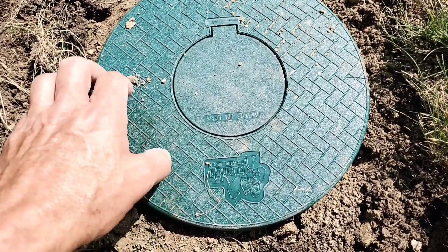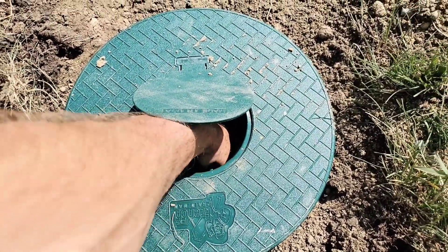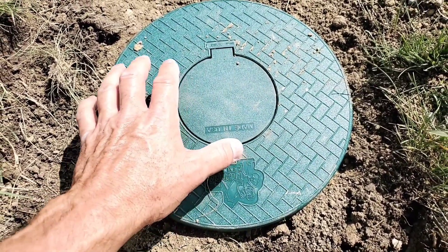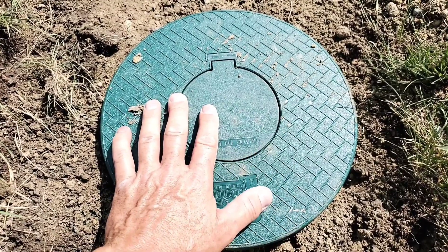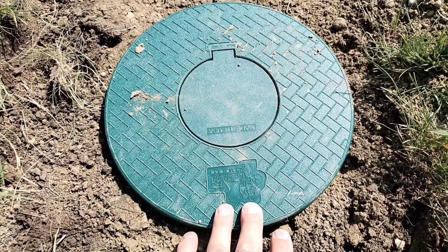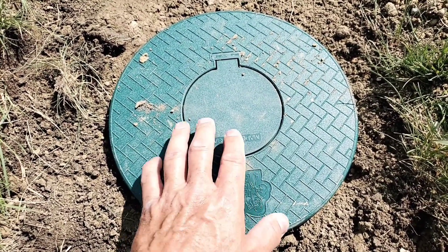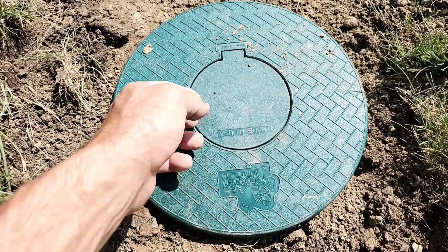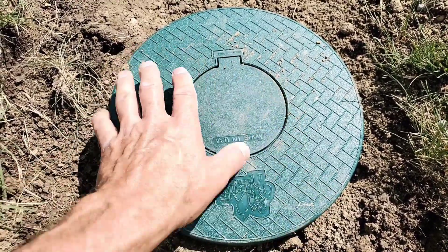Big heavy lawnmowers and tractors can drive over top of this, vehicles can drive over top of this — it's really strong. It's the only pop-up you can get your hand down in, and because it's such a big opening it's really boring to watch during a rain, but we want it to be boring. We don't want high pressure coming out of here causing erosion — that's what smaller pop-ups do. This is a really boring flow.